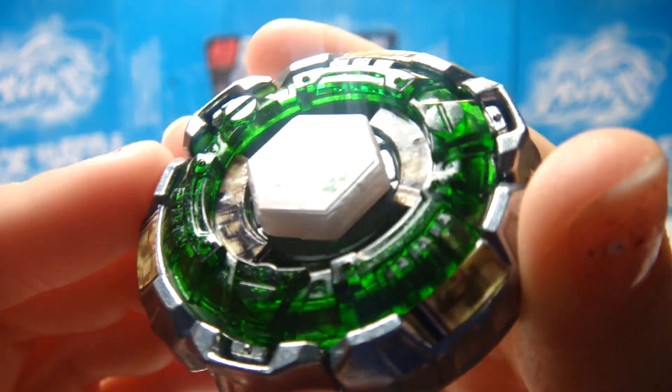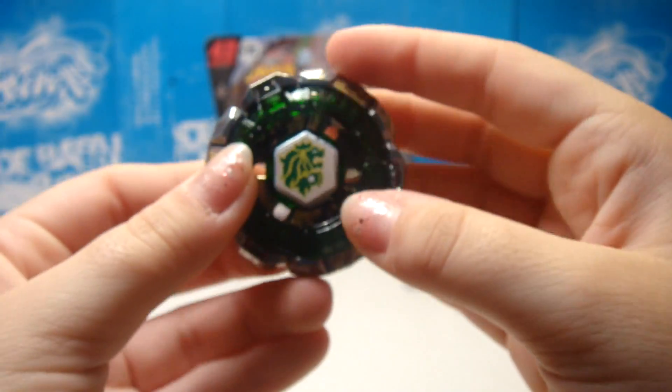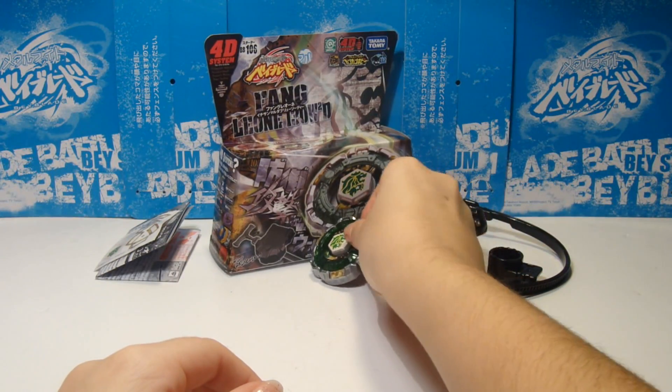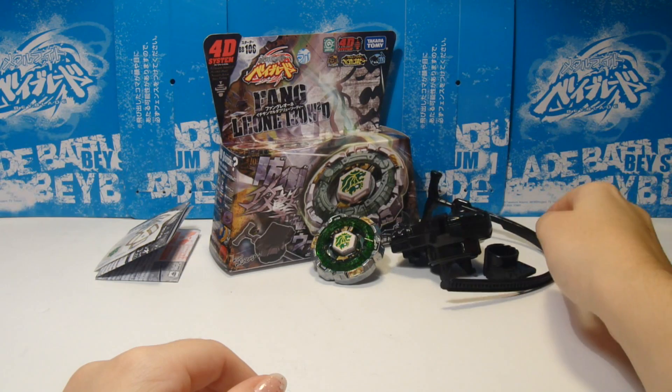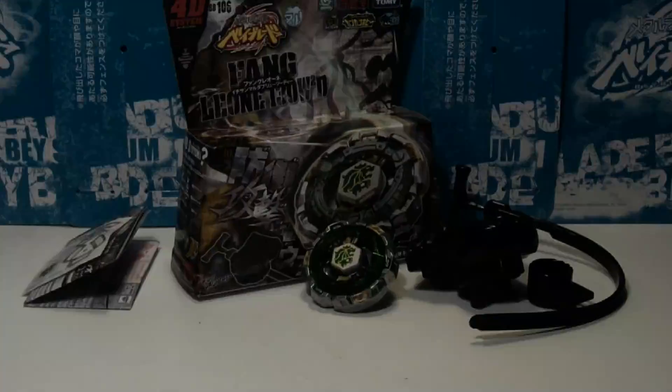So what do you think of this unboxing? This unboxing was of L-Drago Final owned 130 W2D, made by Takara Tomy. What do you think of this video? Like, comment, and subscribe — please share with your friends. I will see you again next time, and thank you for watching.